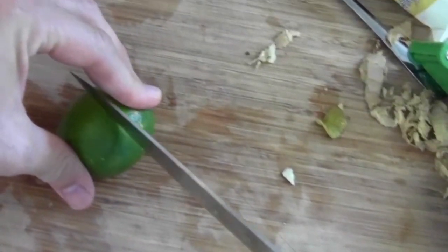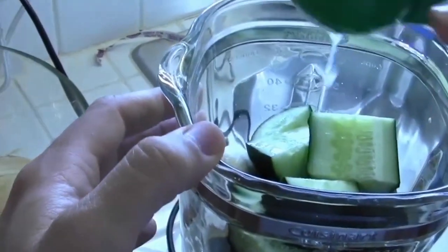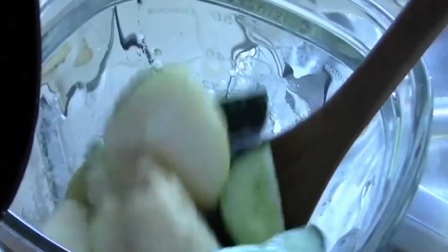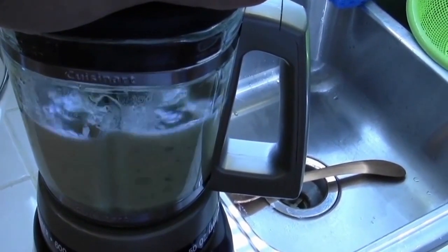Put in a little lime juice — give it a little zing. Sometimes the blender might need a little convincing. What I usually do is take a wooden spoon and kind of reorient the ingredients, get them away from the blade. Then try it again.